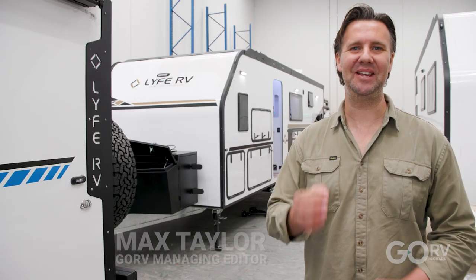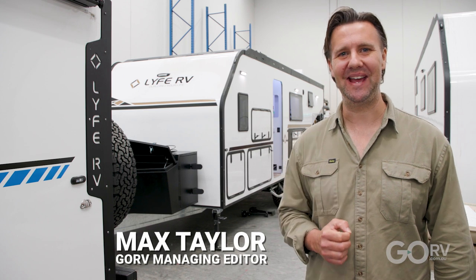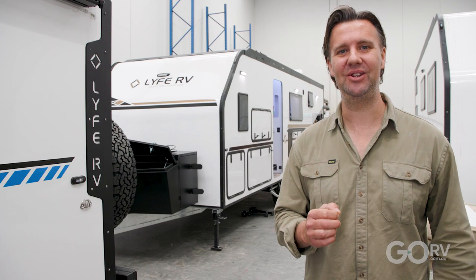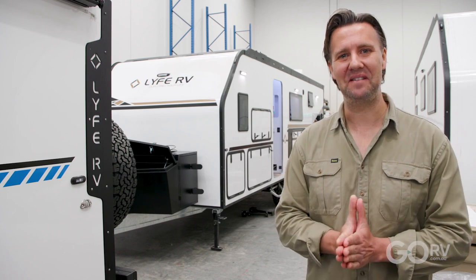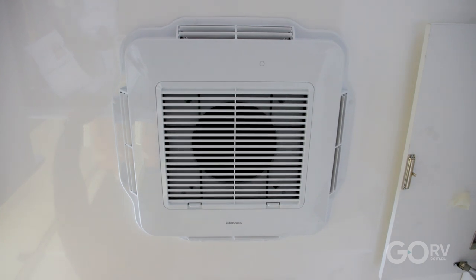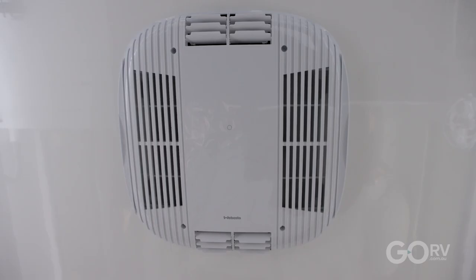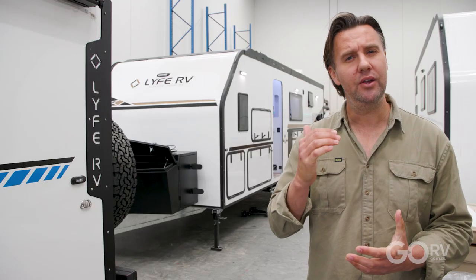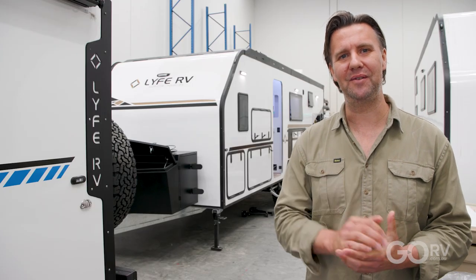Every RV needs a good quality reverse cycle air conditioner. Webasto is one of the major suppliers of these units to the Australian RV market, and I'm out at Life RV to take a closer look at both the 3.4 kilowatt and the 2.4 kilowatt units to see what sets them apart and why you might consider one for your own van.